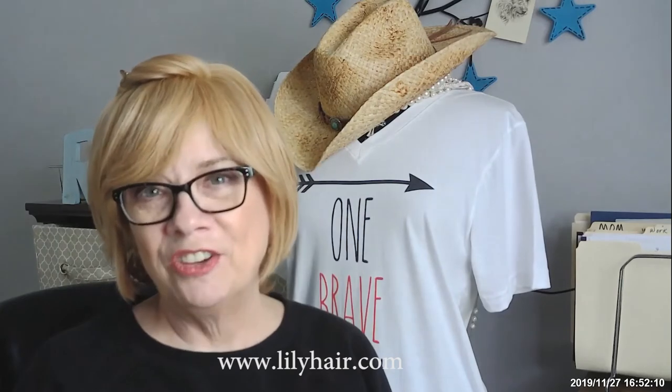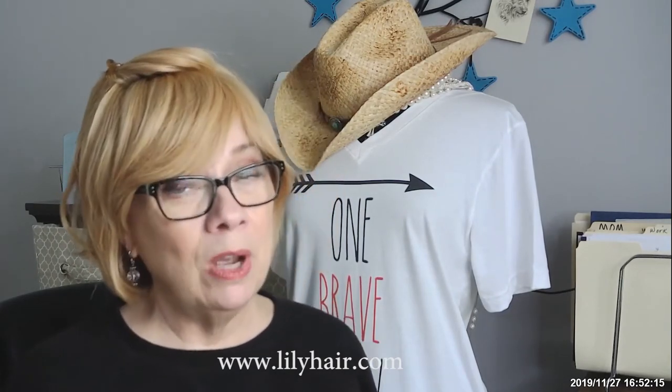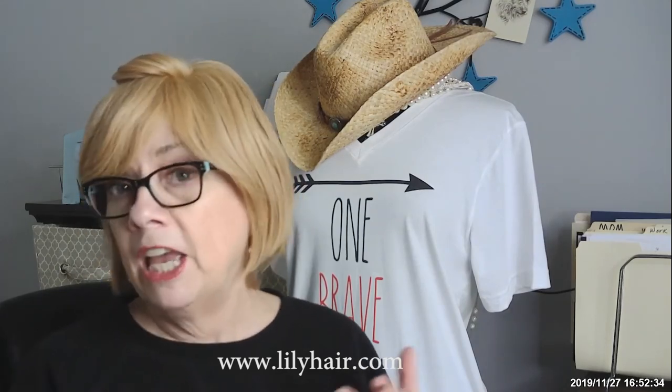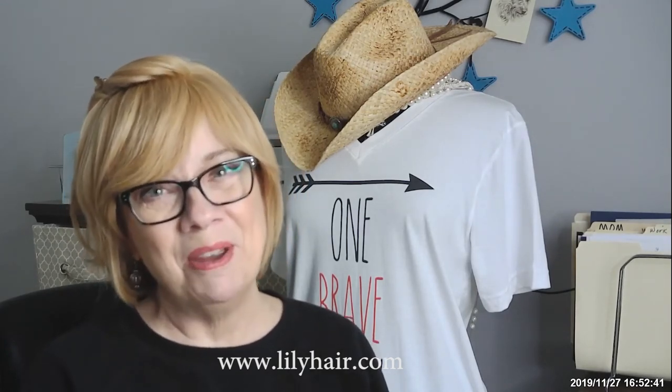I've got to say another hit for Lily Hair. You guys have a great day. Visit my website and store, OneBraveWidow.com, and I have a store on Amazon. I will drop a link for this hair and everything that I've used on the hair down in the description box below the video. If you click underneath the video, there's a little arrow on the right-hand side — click down and the description box will open up and you can see everything that I've done today. God bless you. Maranatha.